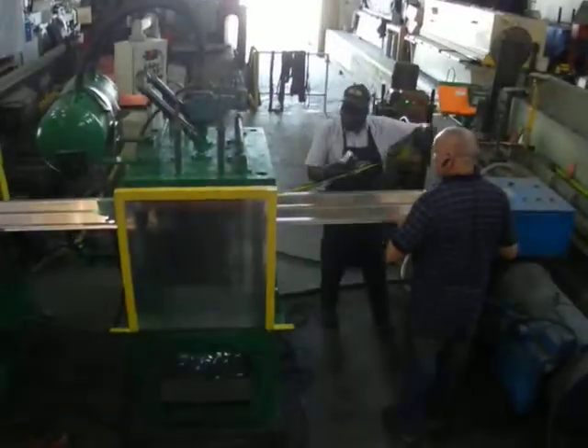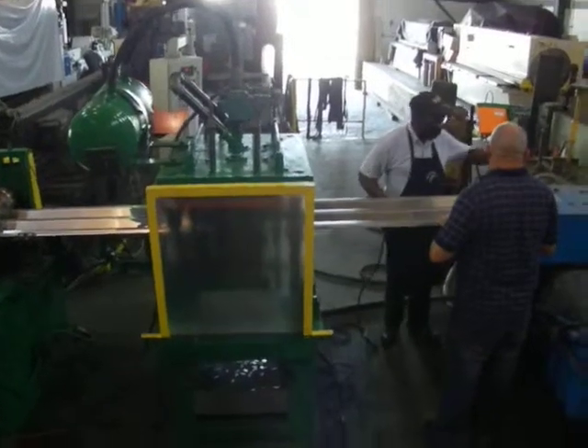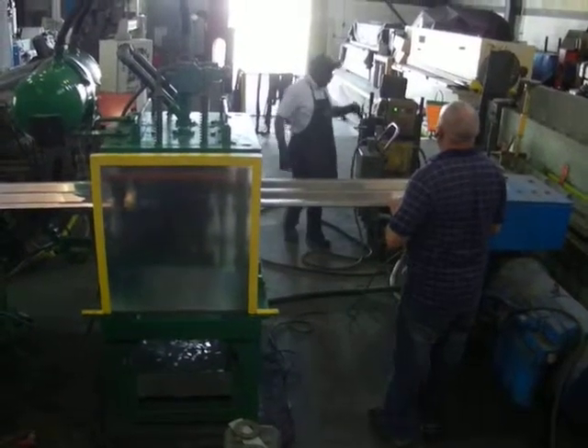Right now we don't have the space to fully set up the machine, so we're just jogging it by hand, forward and reverse. We're going to show you the air ram cut the piece.